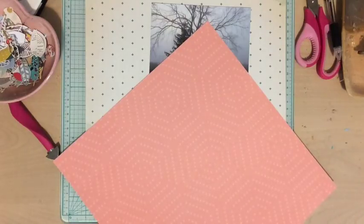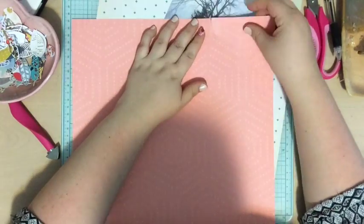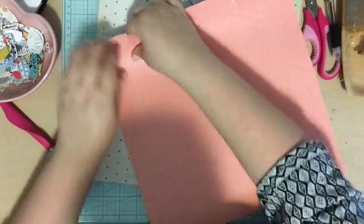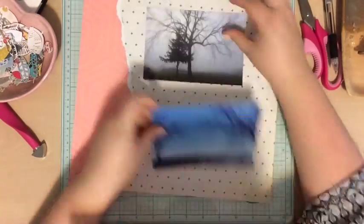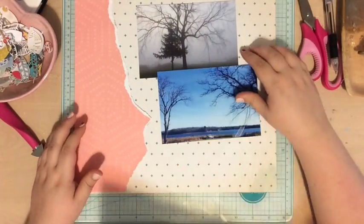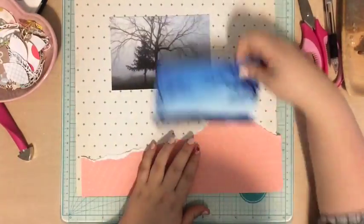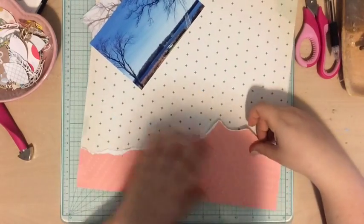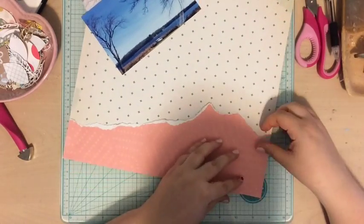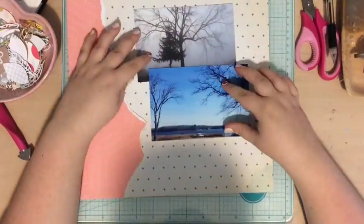I was looking for a background and thought about going with white, but I really wanted something colorful. I decided to use this cream background from the Poolside collection — it's an older collection. Then I used this pink paper from my Felicity Jane kit, I think it's from the Chloe or Tuesday kit. I wanted to add just a piece of pink on the side, so I just tore a piece.